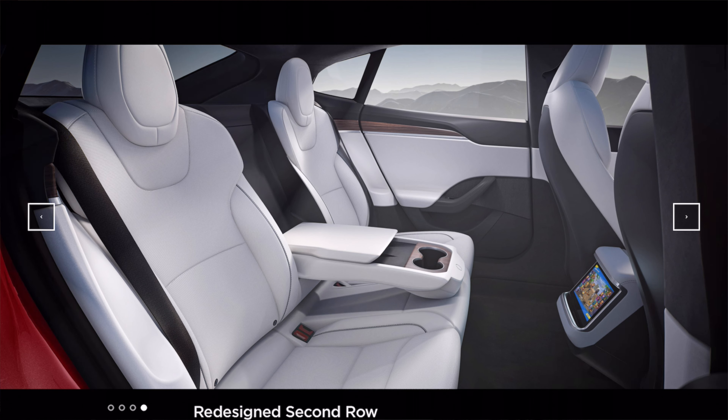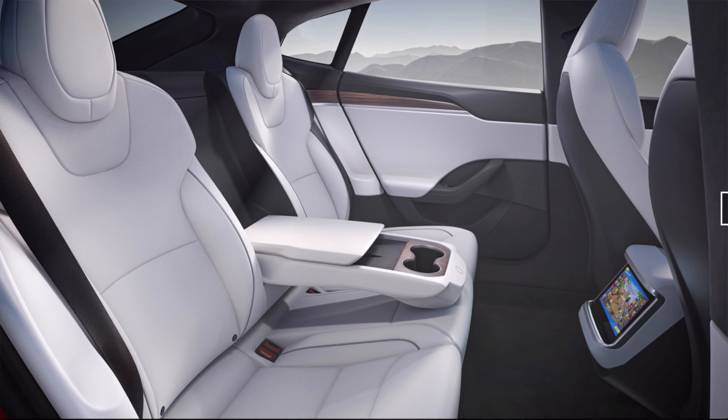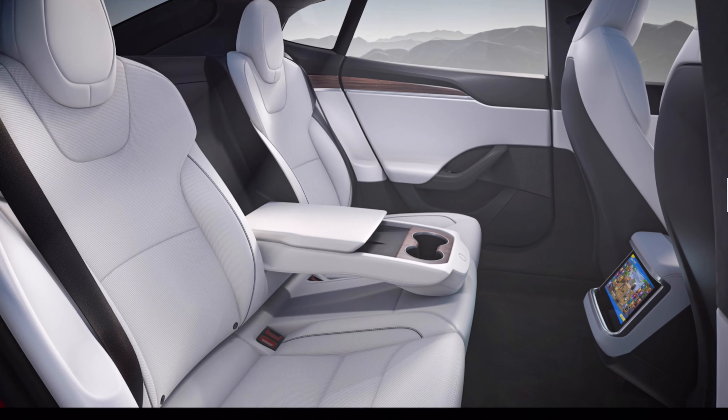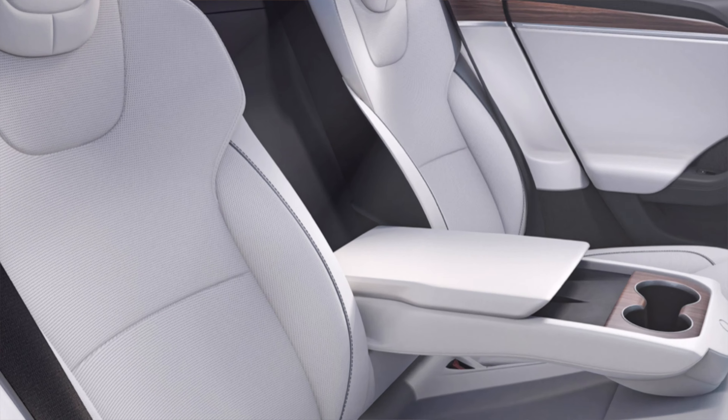Looking at the back of the vehicle, which also looks really nicely updated, one thing that catches my eye straight away is that the stowable armrest also has a pair of wireless chargers, which is a really nice add-on. The seats also do look really nice and comfortable, and that material looks really nice as well.